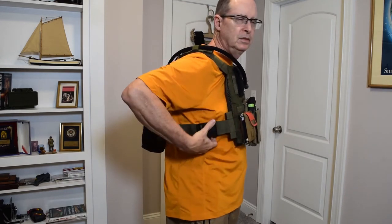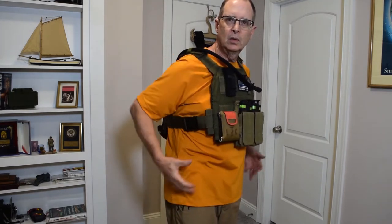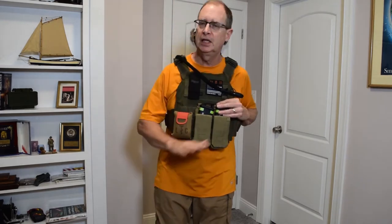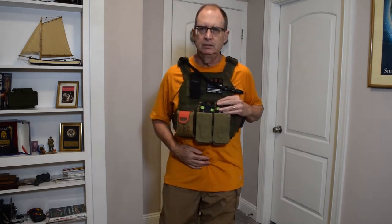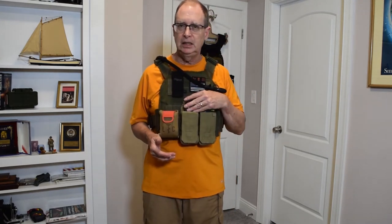I am wearing the AR500 Virtus plate carrier. It is slick on the sides — I'm not wearing a cummerbund, no side armor, just what you see on it. This works for me; I'm not telling anybody else this is their setup. I also have a battle belt: two mags here, two full mags total — 120 rounds on my person with four 30-round magazines.